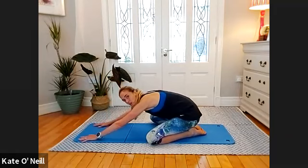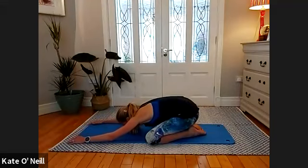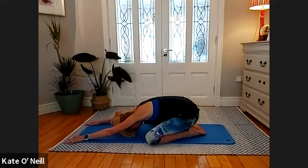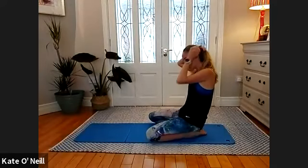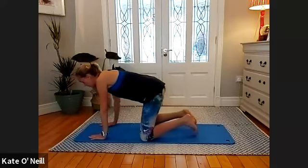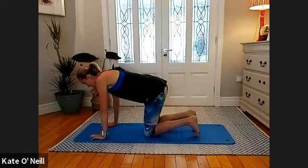Breathe. Next exercise is a challenging one — we've done it plenty of times: leg pull front. But we're going to stay up for a bit, so this will be challenging — stick with it, stay focused. Tuck your toes, knees directly under your hips. When you're ready, come up into leg pull front — lower legs parallel to the mat.